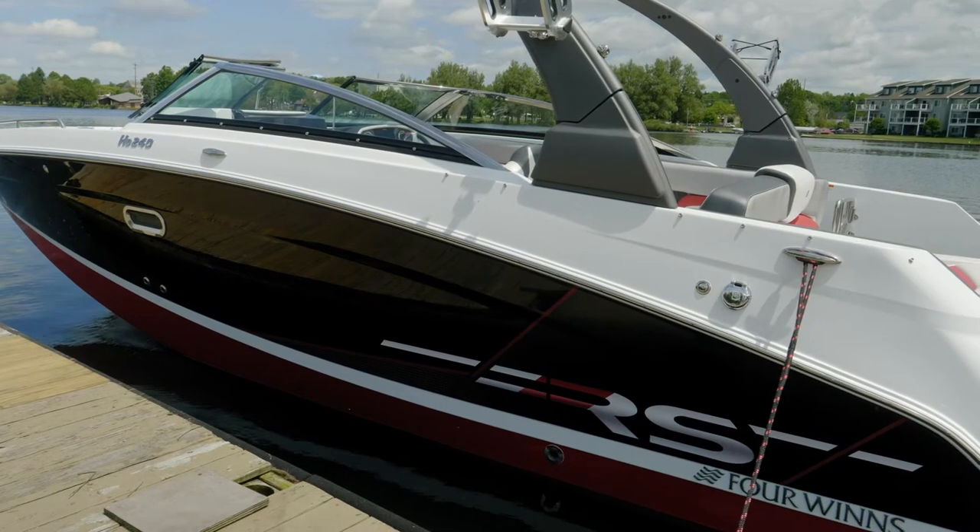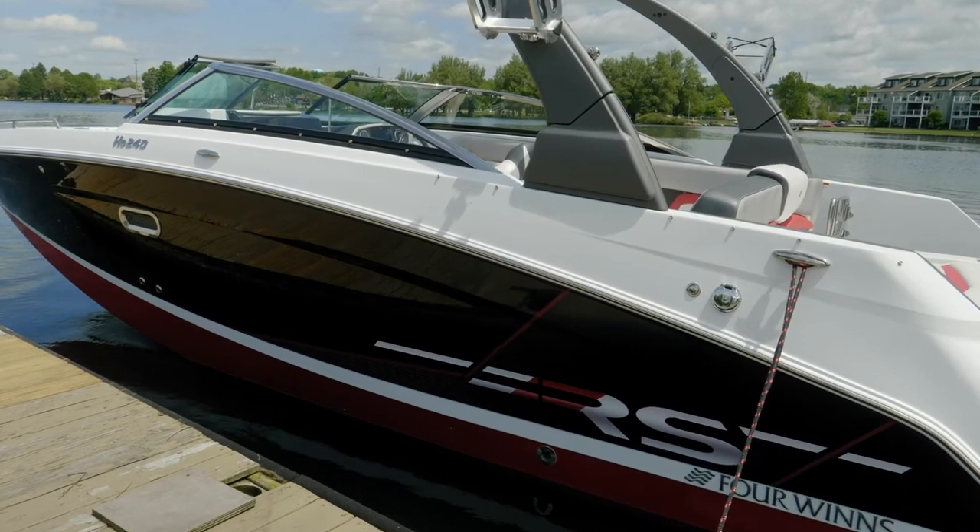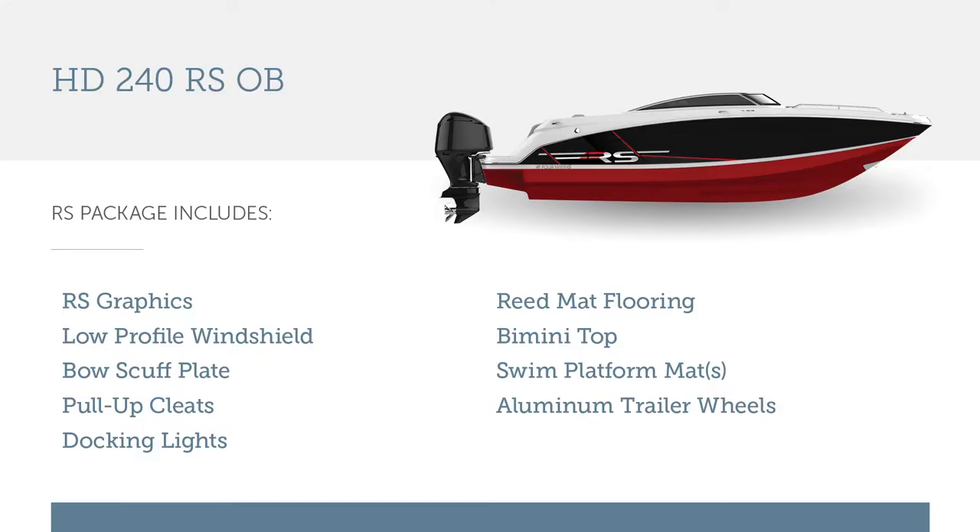The RS here today is shown in jet black and crimson red. The RS features your choice of graphics, color-matched interior, and other amenities normally found in the LX package from 4Winds.